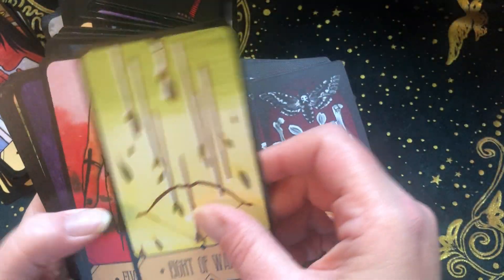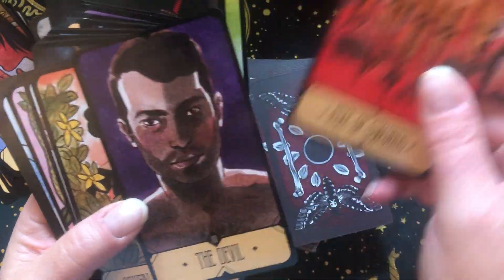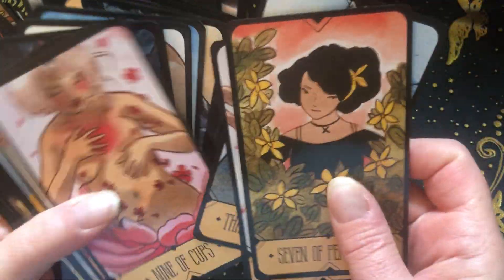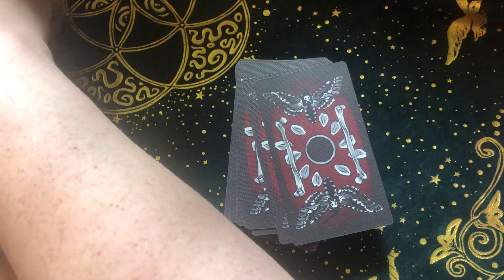This card reminds me of Freddy Krueger. I just love it. I can never not have this deck. I use it a lot — like, a lot. I love everything about it.